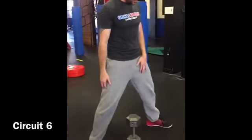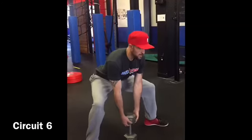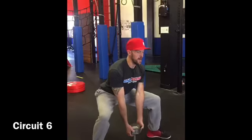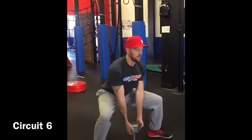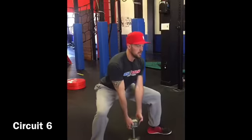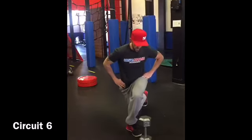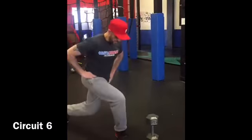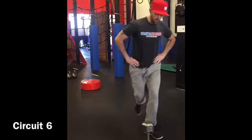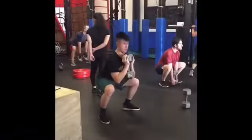Next up we have sumo squat. We're going real wide here, toes are angled out a bit, knees are going to point out as well. Just sit down into it. And then that is paired up with the curtsy. So we're going to come down here, put that knee down, right heel, keeping that front knee over the ankle, and then blow that toe. Big gun.